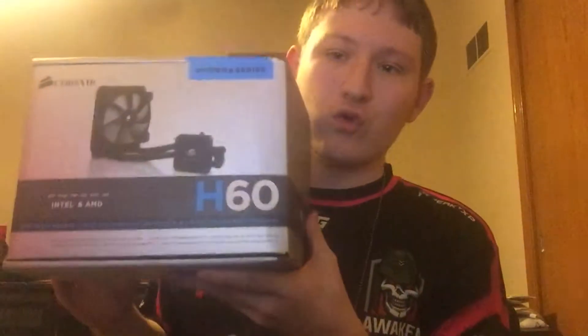Alright guys, we're just going to flip these tabs and throw all this packaging aside. Do my eyes deceive me? I got the Corsair H60 liquid cooler! This is kind of awesome and I'm really excited about this.